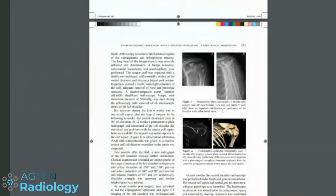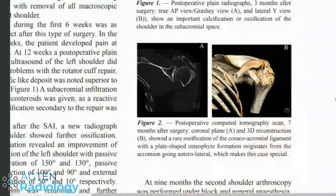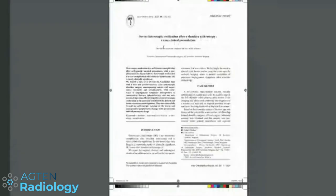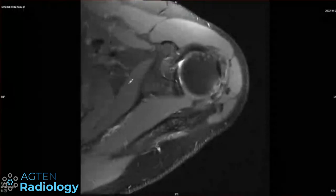There are some case reports of severe heterotopic ossification, though the images in the orthopedic journal aren't entirely clear. But overall, that's the differential: it's mature bone, it's not a tumor, it's not hydroxyapatite — so it basically comes down to two differentials. I don't have a better idea beyond that.